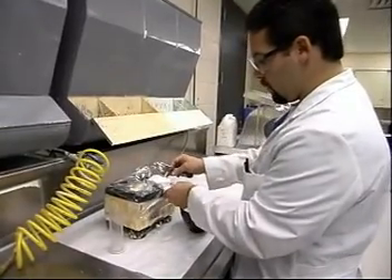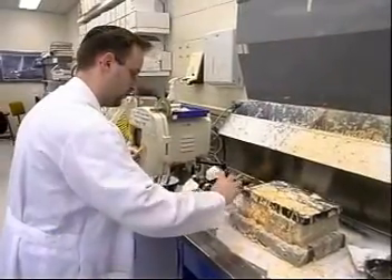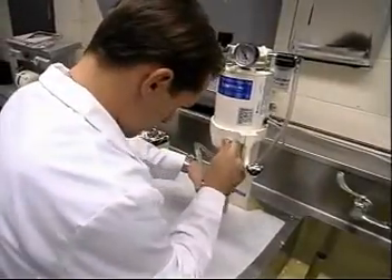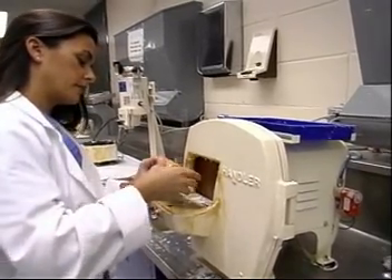Most dental laboratory technicians never meet the patient who will use their creations. But their skill at doing their jobs directly affects not only the physical and dental health of another person, but also that person's confidence and self-esteem. And that makes this a special job indeed.